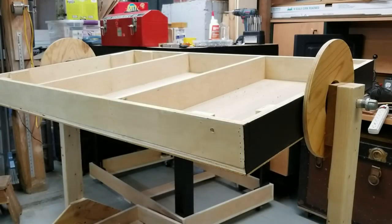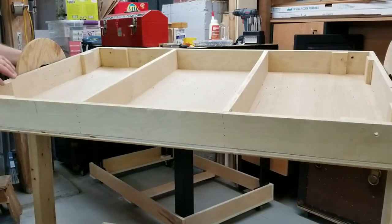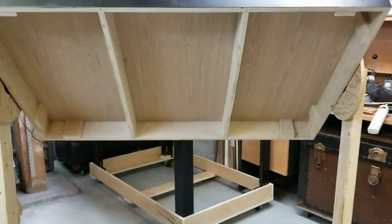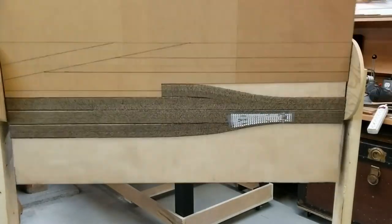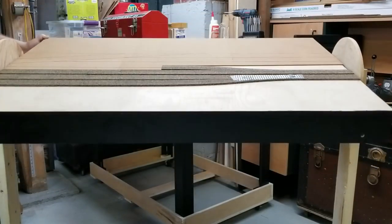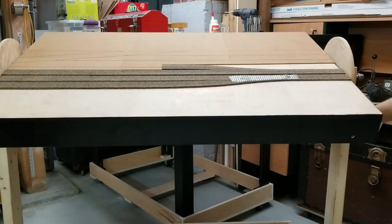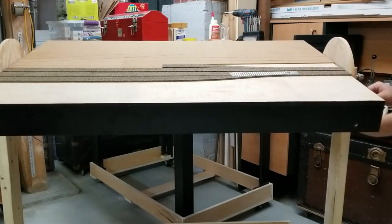The module rotisserie, in combination with the wheeled dollies, makes working on the module very easy. The module is easily moved about the room and rotated to any position for both top and underside work. A simple clamp locks the module in place for laying track or working on wiring from underneath.